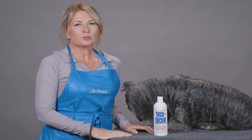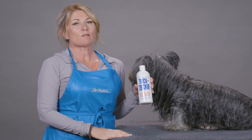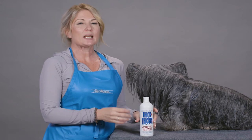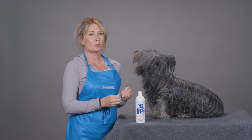Hi, I'm Allison for Chris Christensen Systems, and I'm here today to teach you how to use Thick and Thicker Volume Response Protein. This is an incredible product because it actually helps rebuild the damaged protein in your dog's coat — the protein gets into that hair shaft, into the cuticle, and helps repair and smooth down the cuticle.